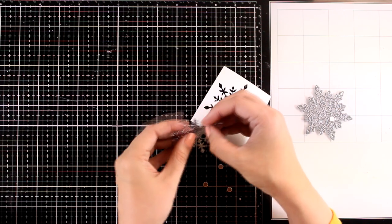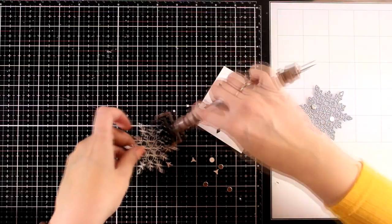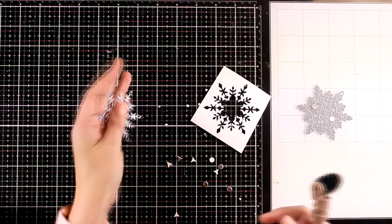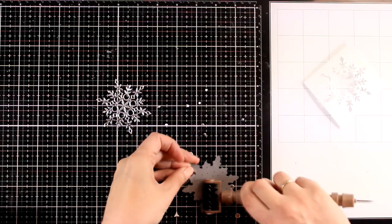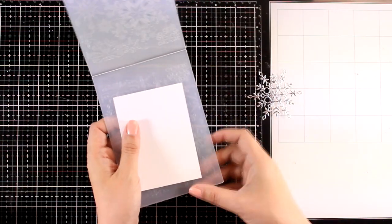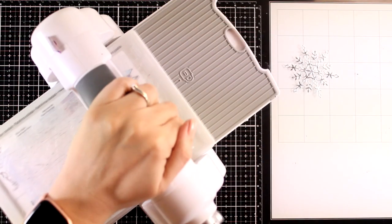For die cutting the snowflake out of the silver cardstock, just because that cardstock is more on the thicker side, I did use a metal shim and I got a good die cut — perfect. For the rest of the snowflakes on my next cards I won't be using the metal shim at all. It cuts 80-pound cardstock just fine.